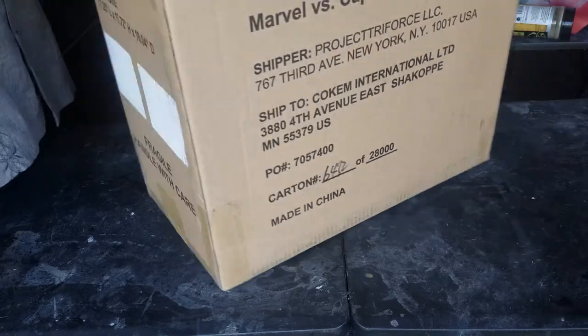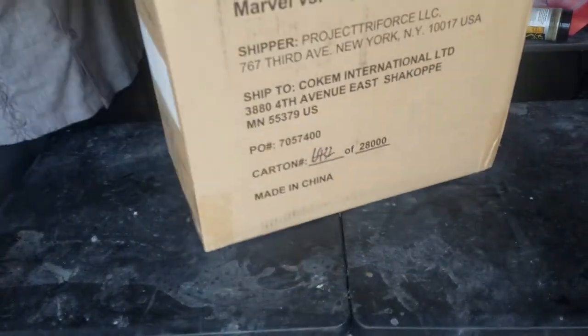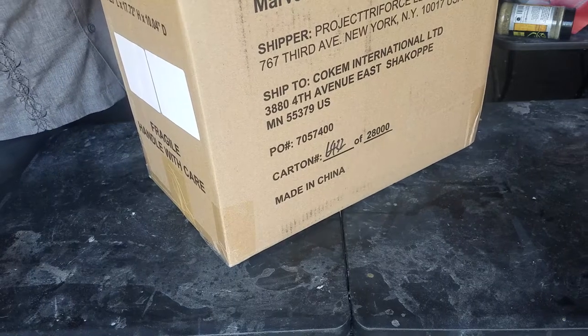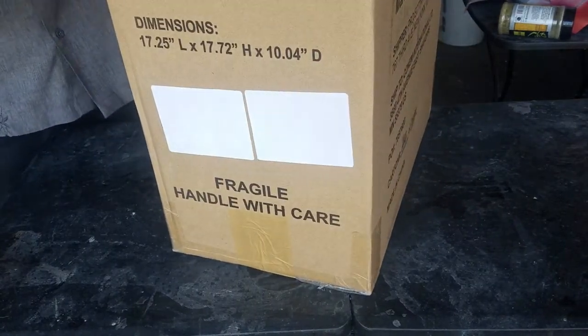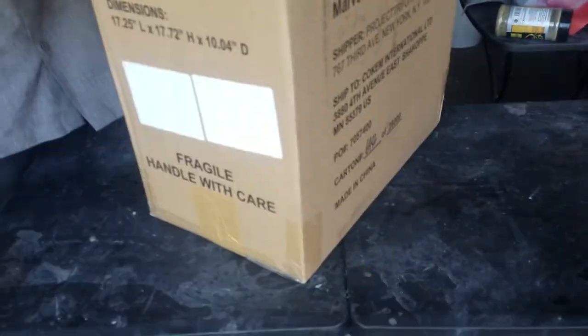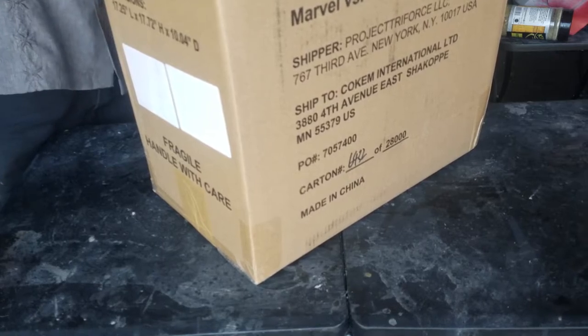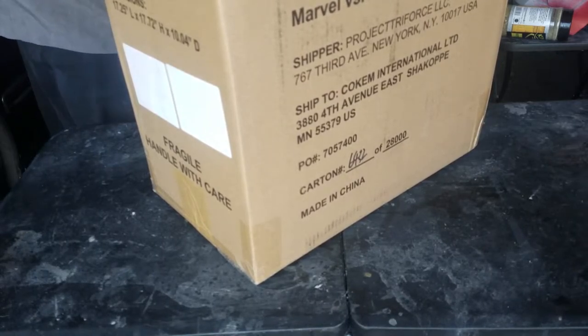Looks like there's a piece of paper on top, so I'll try to be super careful. I think it's funny the name of the company that does the shipping — Project Triforce. Alright, so this is the shipping label, for return if I need to do that.